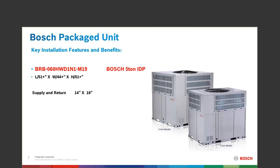The 5-ton BRB — that is the model number of the IDP — has a height of 51 inches, width of 44-plus, and length of 51-plus. Whether you are vertically or horizontally coming away from that unit with the supply and return, the ductwork is the same: 14 inches by 16 inches.